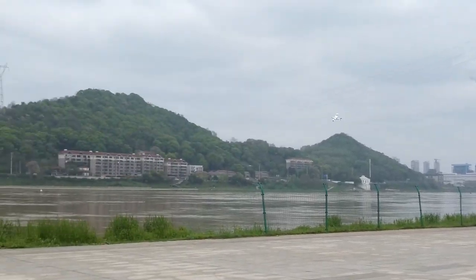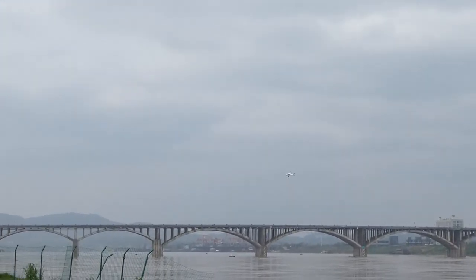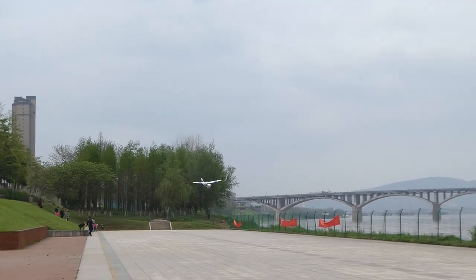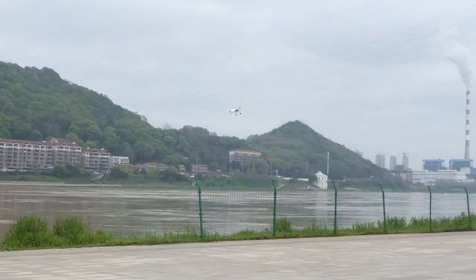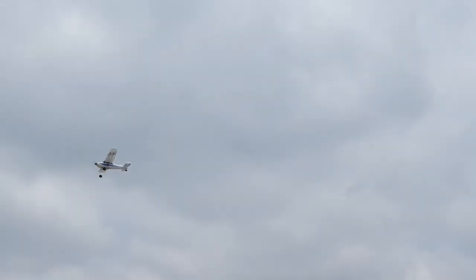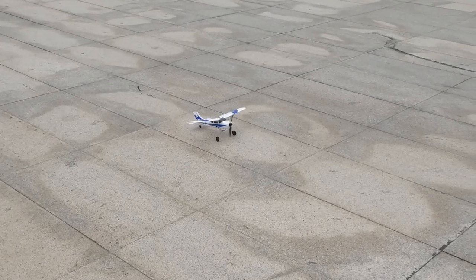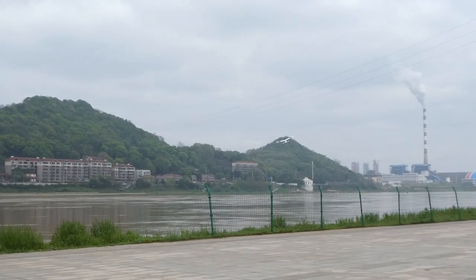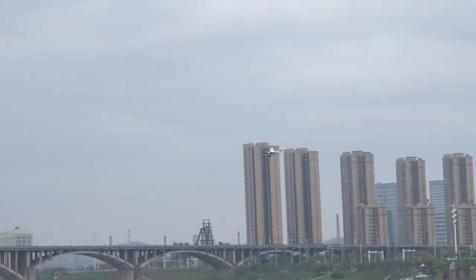All you need to do is give it about full pitch, punch the throttle, and it just gets up in the air. Make sure that you face it into the wind — that is, launch against the wind — and the takeoff is really sweet. Let's give it another try. Into the wind — punch the throttle and pull on the elevator almost full and it will simply take off beautifully.